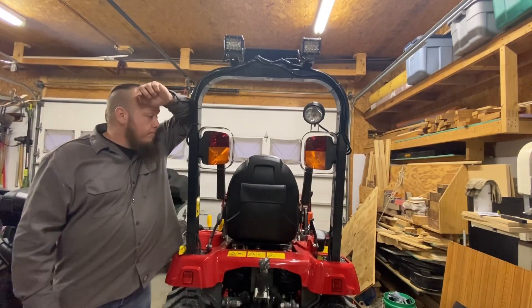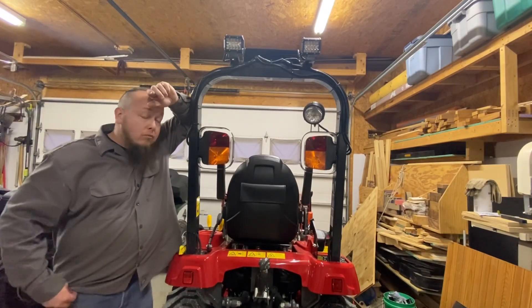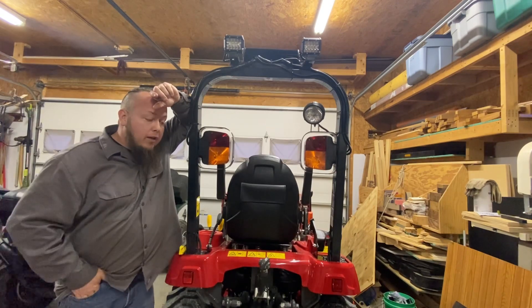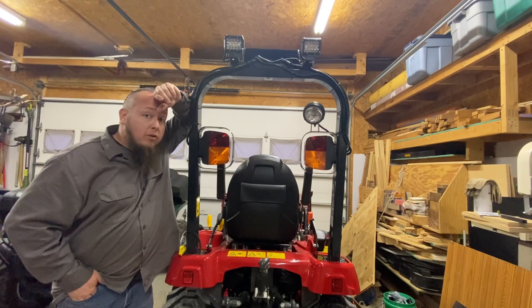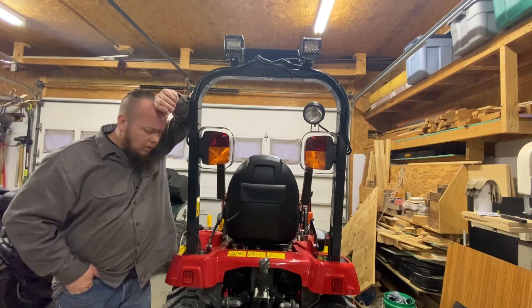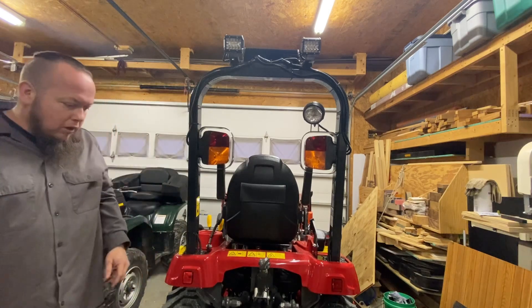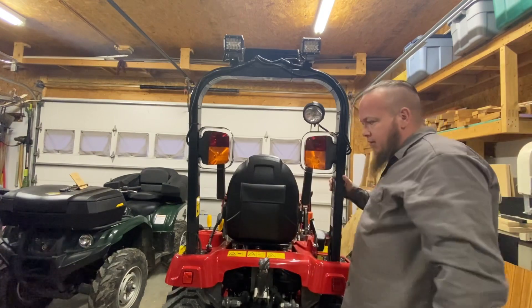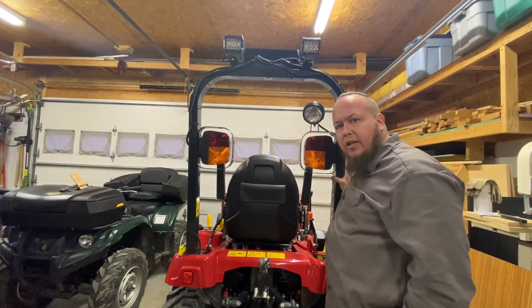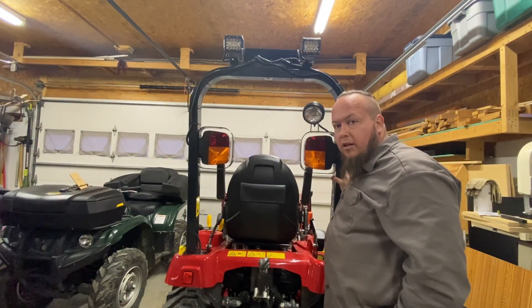Hey everybody, Jason with Davis Shop Works. I changed a few things on this GC1725M I wanted to share with you about the lighting. This really could go for anybody's tractor because they've all got the same kind of issues I find.